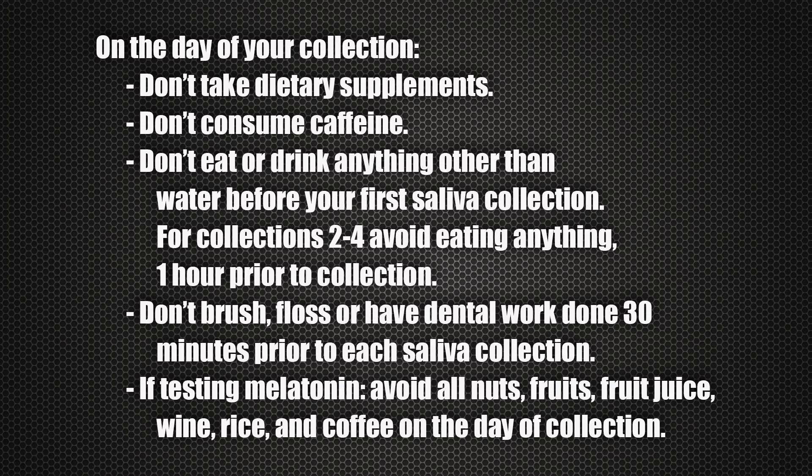The night before your collection day, wash your face and don't use any anti-aging creams or lotions. On collection day, don't take any dietary supplements until you've collected all four saliva samples. Don't consume anything containing caffeine, and don't eat or drink anything other than water before your first collection. For collections two through four, avoid eating anything one hour prior to collection. Don't brush, floss, or have any dental work done 30 minutes before each collection. If testing for melatonin, avoid all nuts, fruits, fruit juice, wine, rice, and coffee on the day of collection, as these foods contain melatonin.